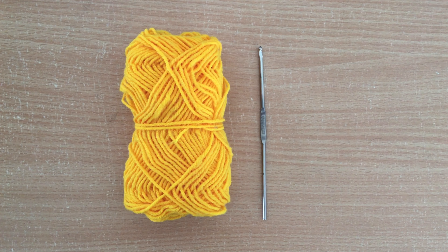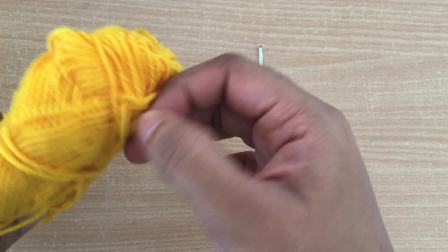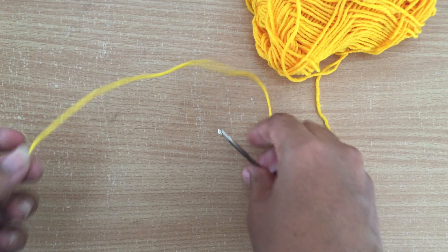Hey guys, welcome everyone. This is part 3 video of the Uxie doll crochet. In this video we are going to see how to make the leg and hand part. First I am going to do the leg part.